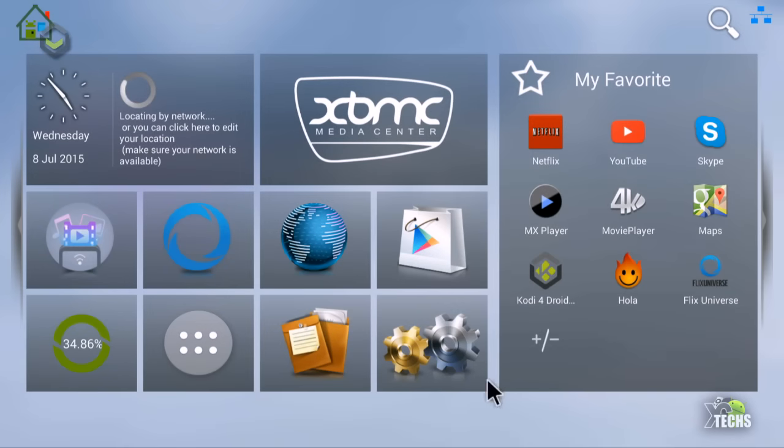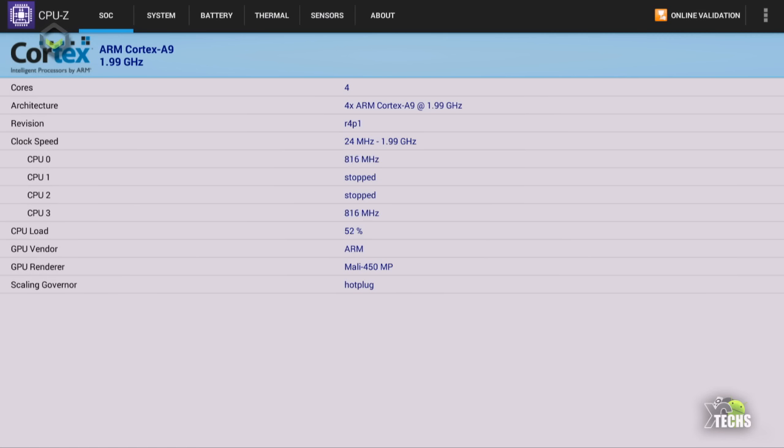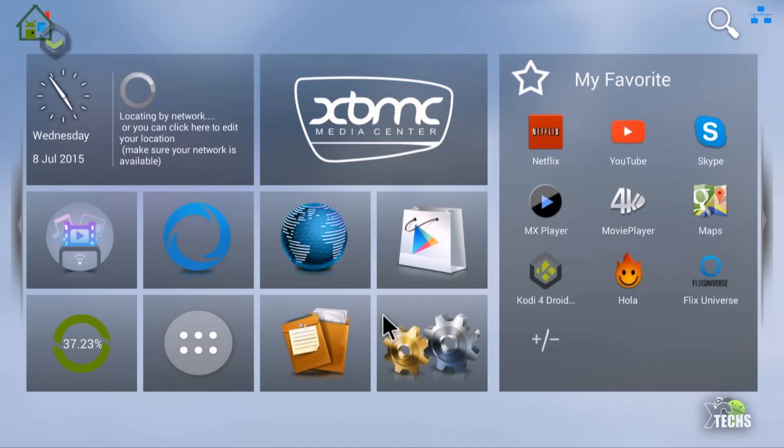Back in Android, opening CPU-Z shows the processor is an ARM Cortex-A9 running at 2GHz quad-core. You can see which CPUs are active and which are off. The GPU is a Mali-450 octo-core. Under System, the manufacturer is DroidBox, model T8S, running Android 4.4.2, with RAM details also listed. Links to order this box and get support will be in the video description. If you liked the video, please click like, subscribe, and visit our website at exitex.info. You can also find us on Facebook, Twitter, Vine, Instagram, and other social networks.